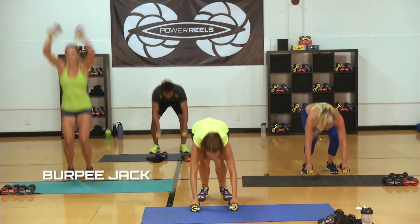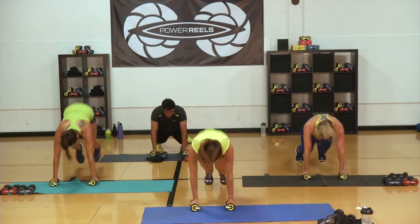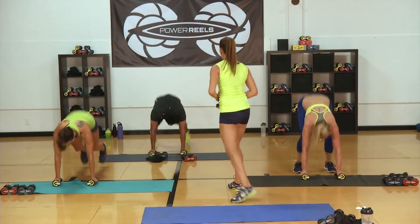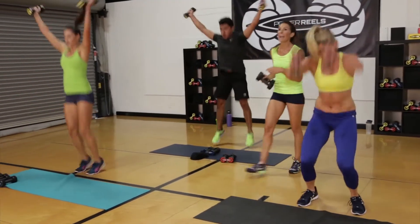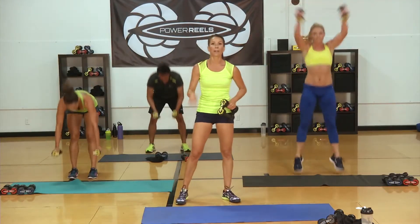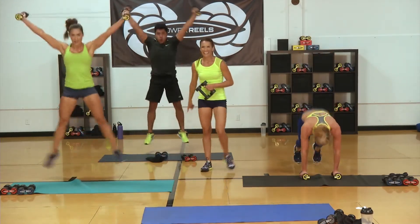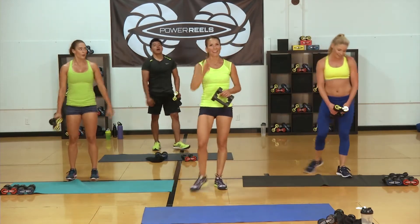Jump it up. Finishing up nice and strong. Breathing hard — you got this. This is our toughest workout of the series, but totally doable. Every time you come back to this workout it's going to get a little easier. Five, four, three, two, one. Good job — circuit four done. Nice work, everybody.